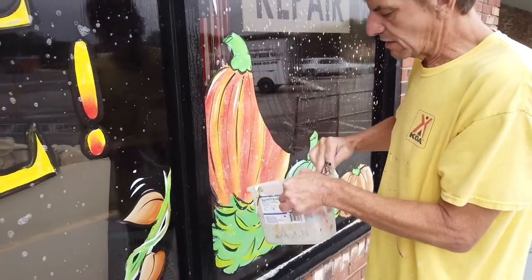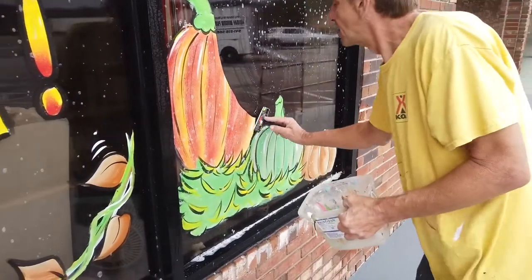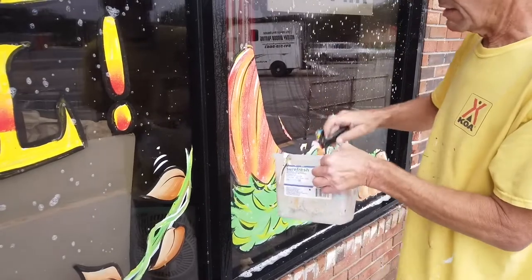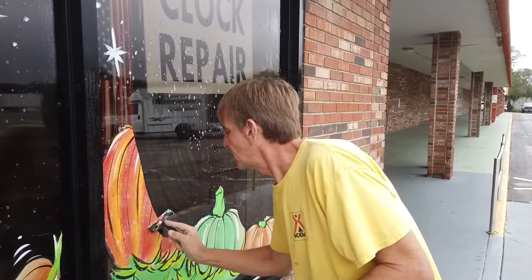There are no drips — we're not getting any drips at all, so you're not making a big mess. That's why I use the paint I use, and that's why it keeps its color through the whole season.